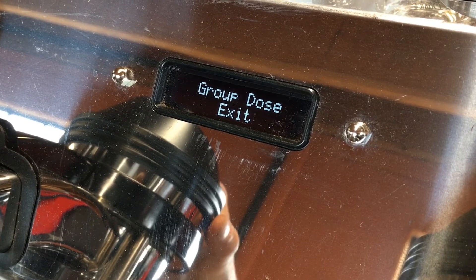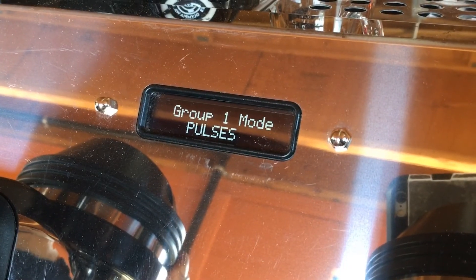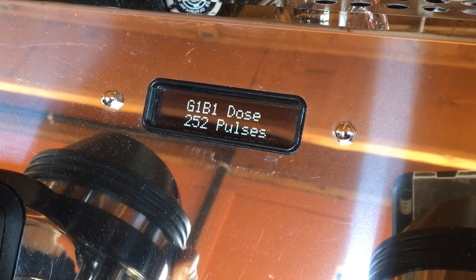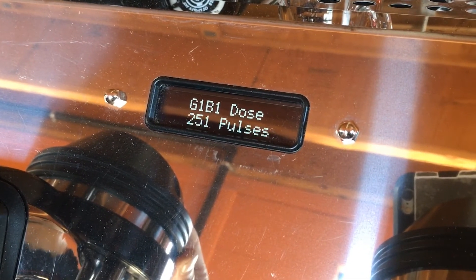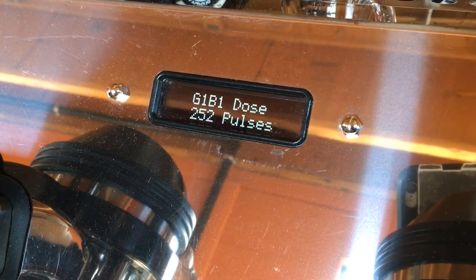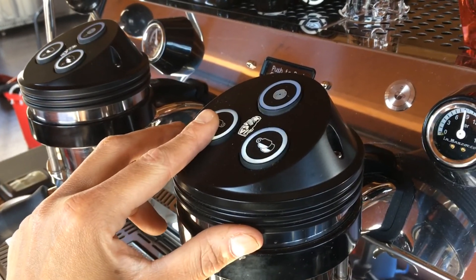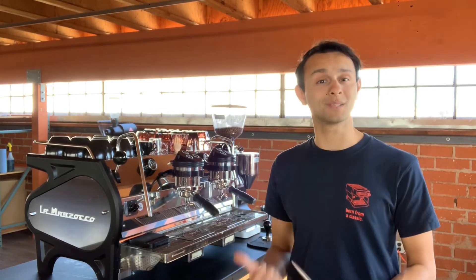Save your work by hitting the continuous flow button, and then scroll to exit on the screen. There are other options in the programming tree we'll talk about in other videos, including adjusting pulses one at a time, copy and pasting your doses from button to button, and also how each group head has four programmable settings using either a short hold or a long hold. And there you go — that's how you program auto-volumetrics on your La Marzocco.